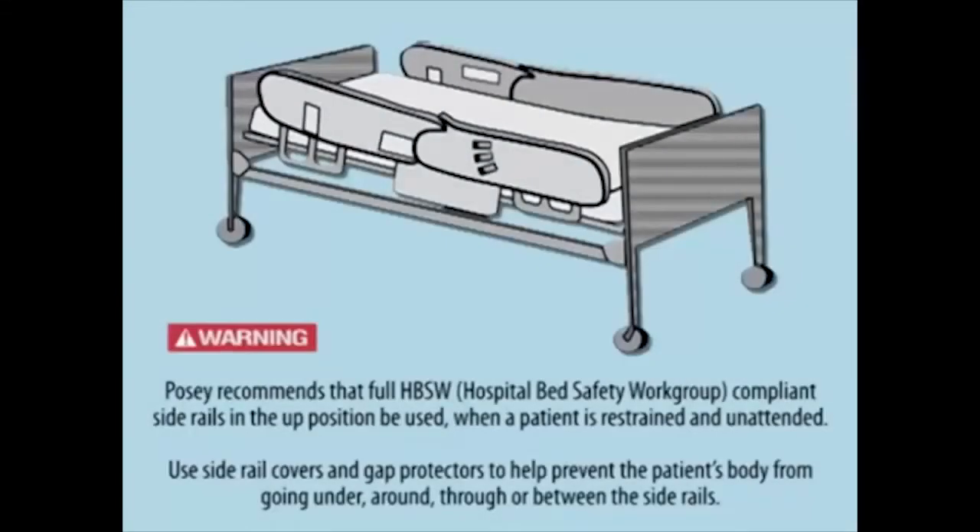Posey recommends that full HBSW-compliant side rails in the up position be used when a patient is restrained and unattended. Use side rail covers and gap protectors to help prevent the patient's body from going under, around, through, or between the side rails.